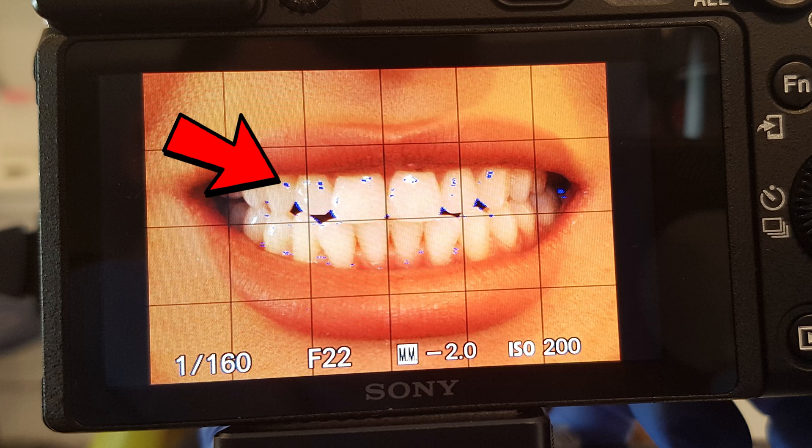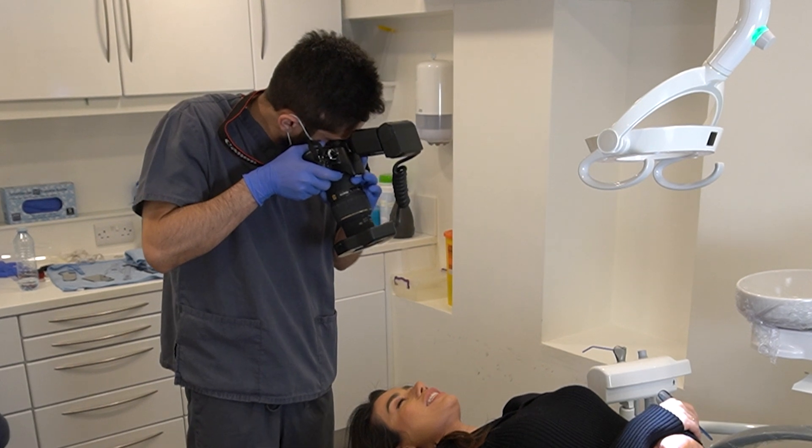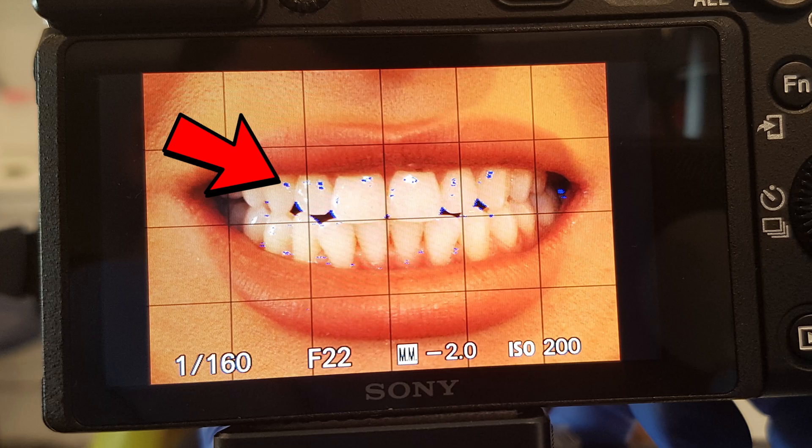The first difference is between the Sony a6000 and a6400 camera bodies. As I explained in the first photography series video, the main advantage of using these mirrorless cameras for dental photography is focus peaking. Focus peaking highlights the edges of the areas you're focusing on, so you don't have to look through the viewfinder — you just move the camera in and out until you see the dots appear around the edges of the teeth and then take your shot.